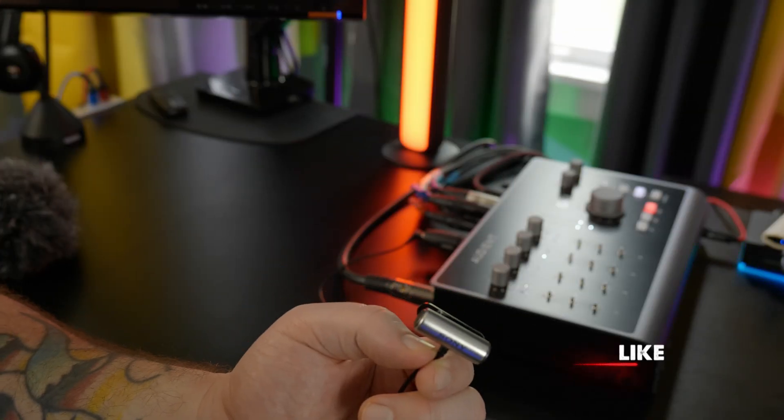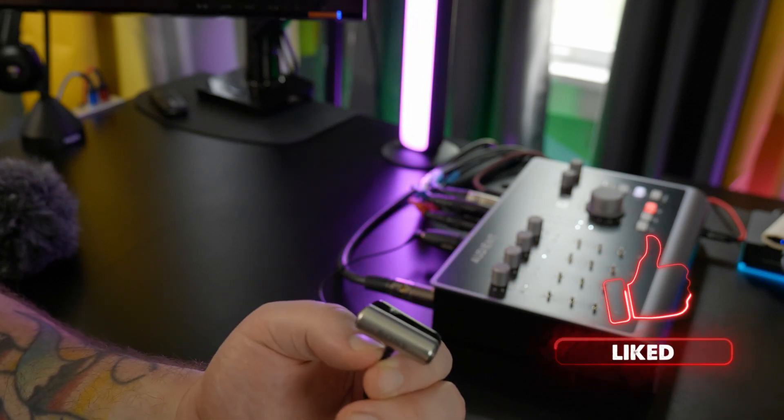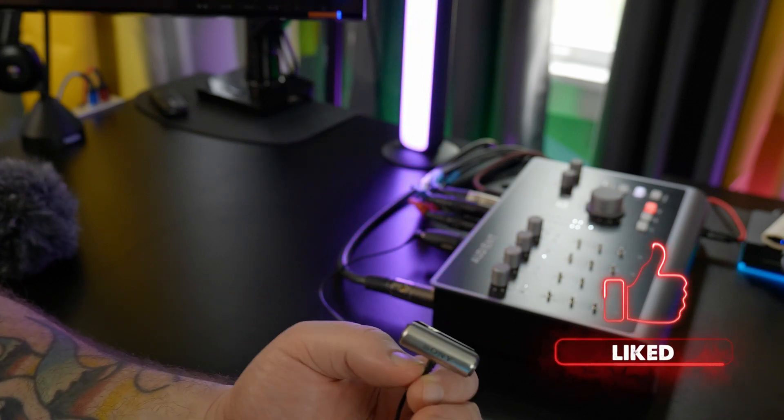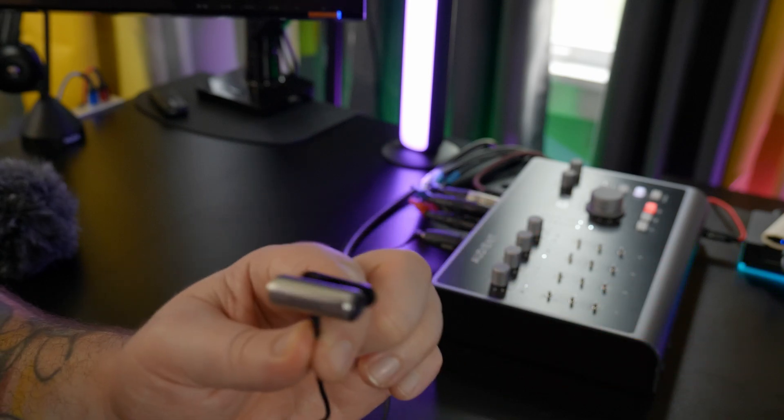All right, so now you're hearing me through this lavalier microphone, which is plugged into our adapter and then plugged into our audio interface. 48 volt power turned on, which is converted to the plug-in power that we need to power this lav mic.